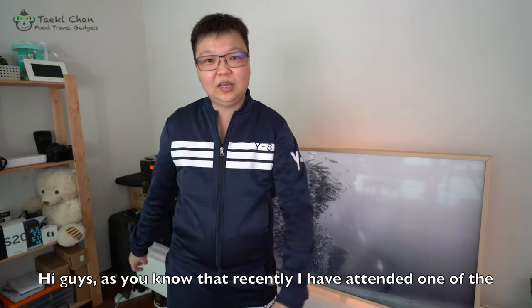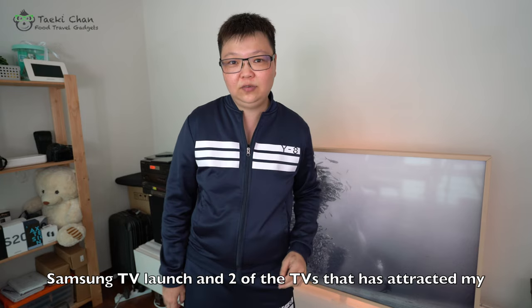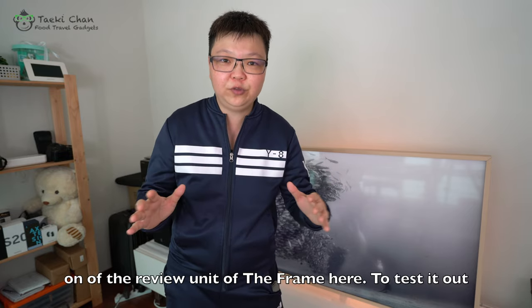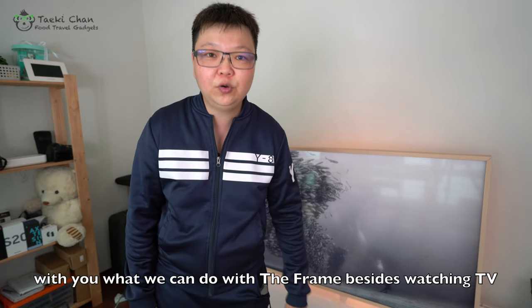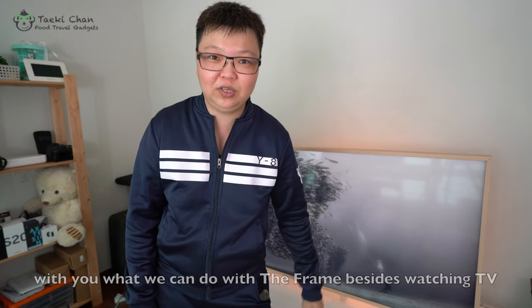Hi guys. As you know, I recently attended one of the Samsung TV launches, and two of the TVs that attracted my attention were the Xero and also The Frame. I managed to get one of the review units of The Frame here to test out its performance. So today I'm going to share with you what we can do with The Frame besides watching TV.